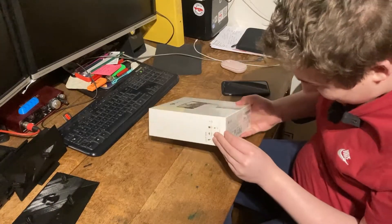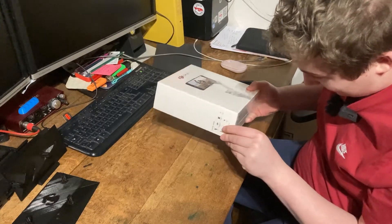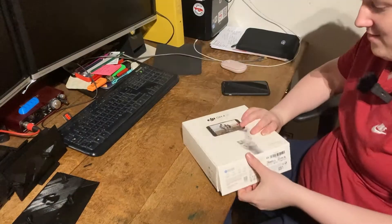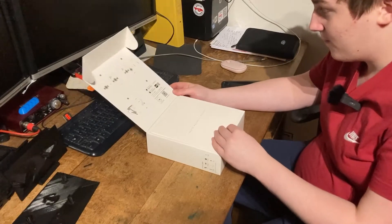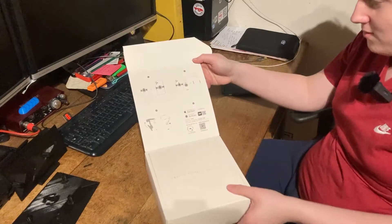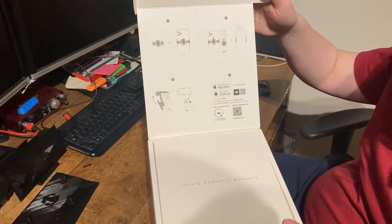So what have we got to do first Owen? First we have to remove the protective film and then it folds open like that. There are some instructions on the top. Can we have a closer look at those Owen? So that's what it looks like on there. Alright, got you.